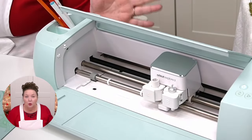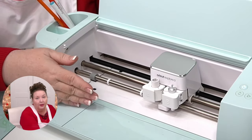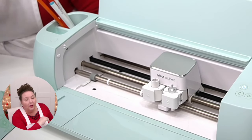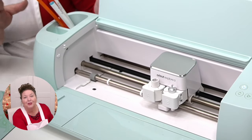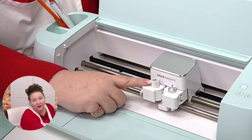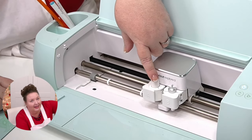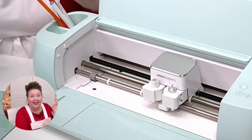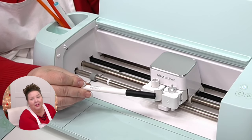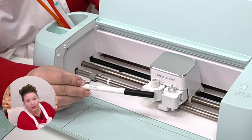Your Cricut comes with two tool clamps — clamp A and clamp B. If you have the Cricut Joy, you have just one clamp, but it can still use pens and markers. If you have the Cricut Explore 1, that also only has one clamp but you can still use pens — you just have to get the adapter. This adapter comes with most Cricuts; the Explore 1 you do have to buy it. The Joy does not need an adapter — it's ready to go.